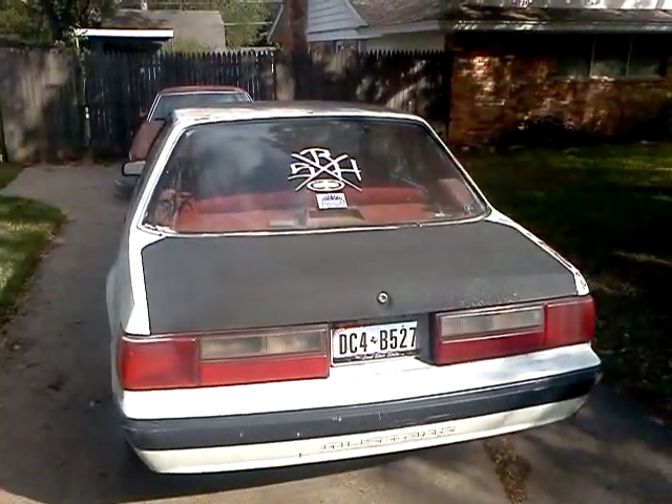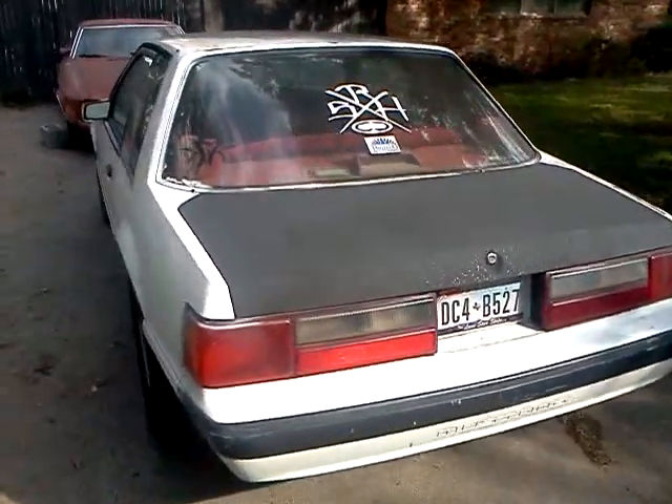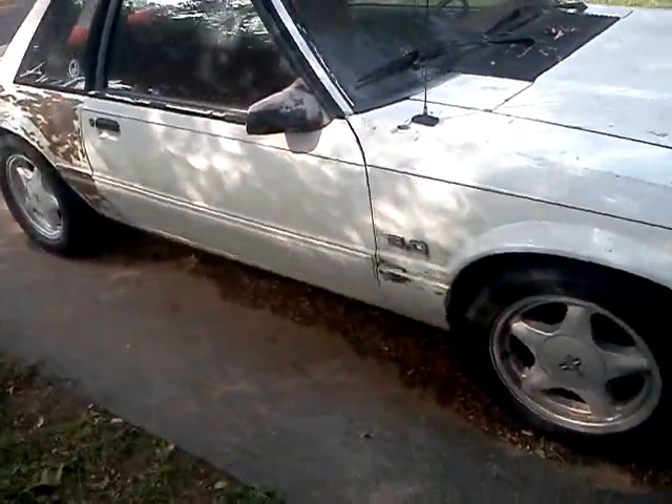This is my '89 Mustang LX 5.0. It's pretty dirty. It was originally a 4-cylinder, but it's got a 5.0 V8 — 5.0 HO.